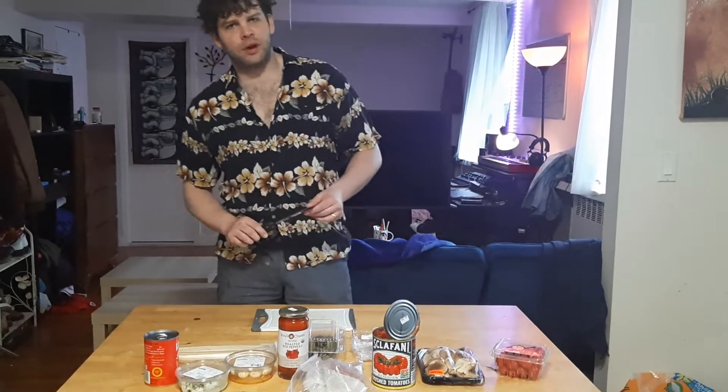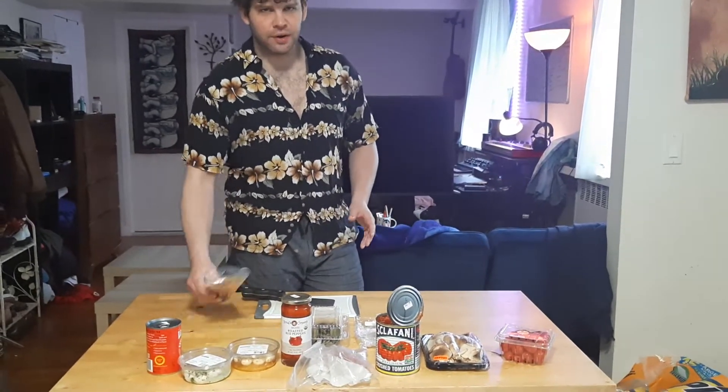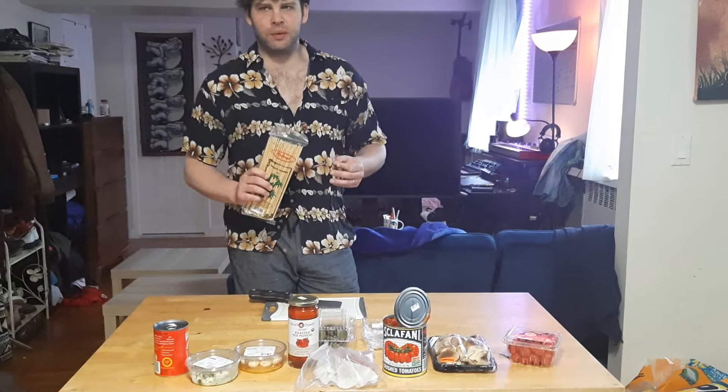Welcome back to another episode of Creative Cooking with Evan. Today we're gonna make one of my most fun, most excellent recipes: pizza dippers. Basically it's pizza on a skewer that you dip inside of some red sauce that we're gonna make.